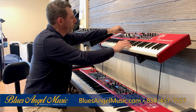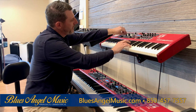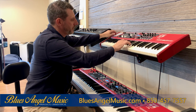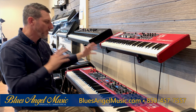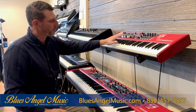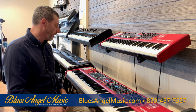Let me let you in on the sound here — I have a little organ sound so you can hear the difference as I bring them in. You can hear that it's really nice, really full, it feels like the real thing. They're waterfall keys so it's really easy to maneuver around on the 61 keys.